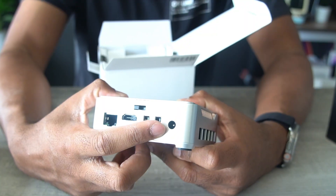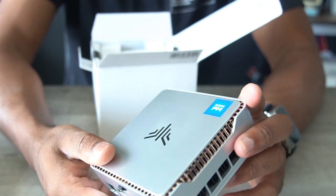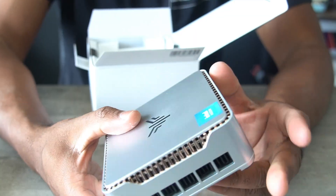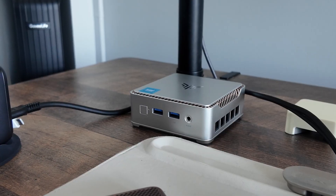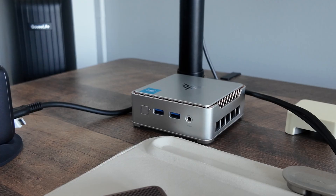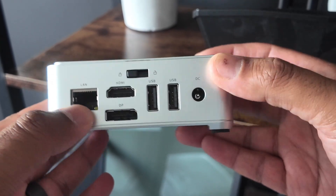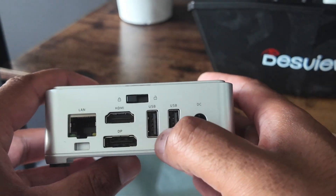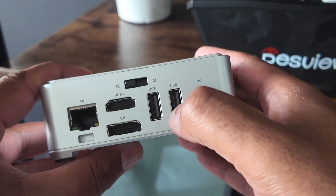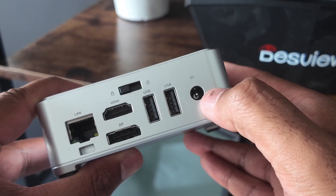Port-wise, we are limited, but the key is that we have enough of the right ports — no fluff. I do wish it had USB-C, but for everyday usage, USB 3.2 is more than fast enough. On the back, we have one gigabit Ethernet port, a DisplayPort and HDMI so we can run up to two monitors, two USB 2.0 Type-A ports, and the DC power port which takes only 15 watts of power.